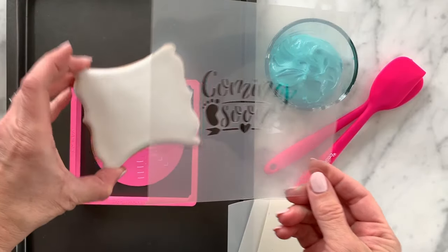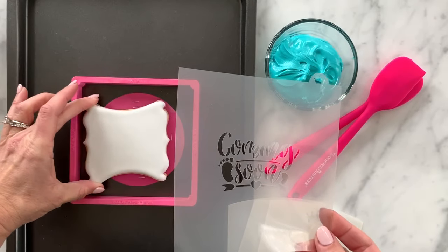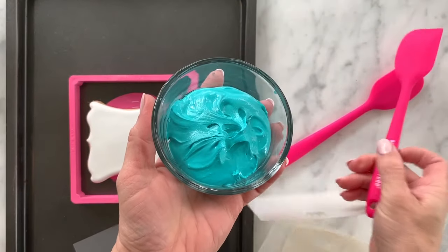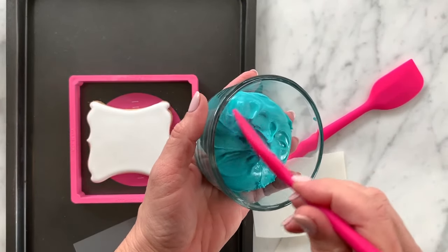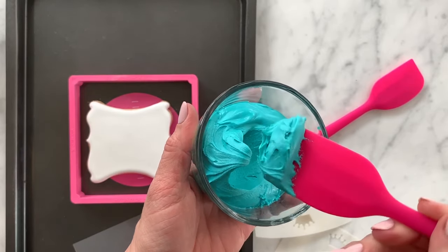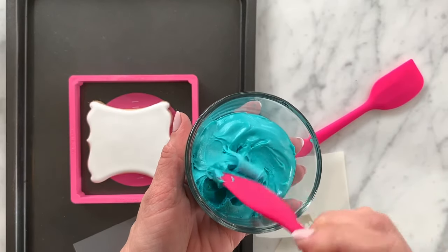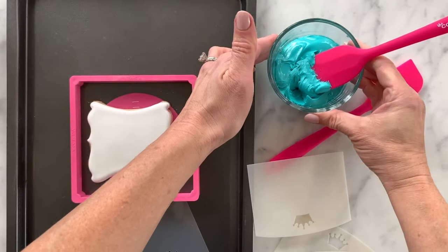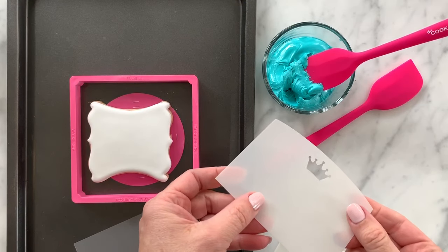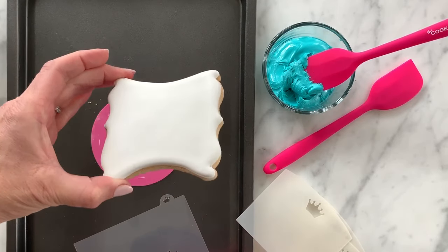You're going to start with a stencil — you want to pick one that fits nicely inside your cookie shape. You'll also need some royal icing. The royal icing is pretty stiff, definitely stiffer than a flood icing and a little stiffer than piping icing — similar to what you'd use to pipe flowers. Pay attention to your icing consistency. You'll need a spatula and a scraper to remove the excess icing off the cookie.